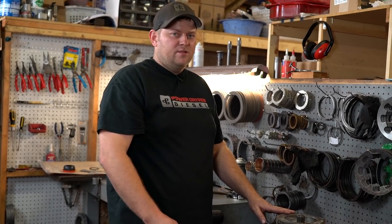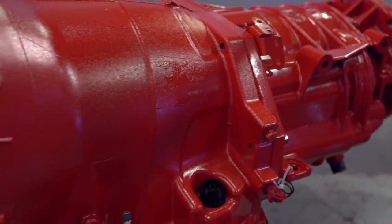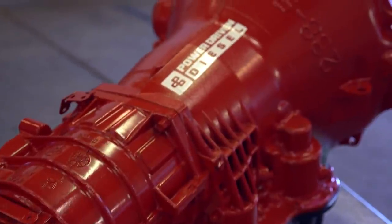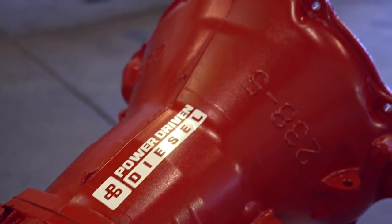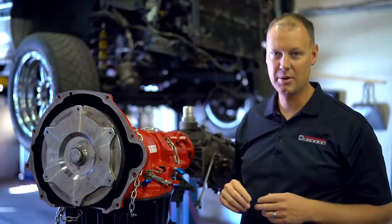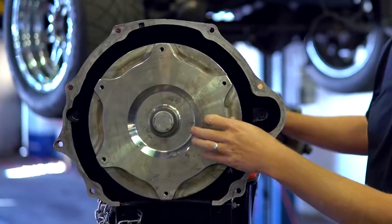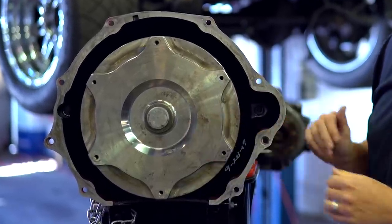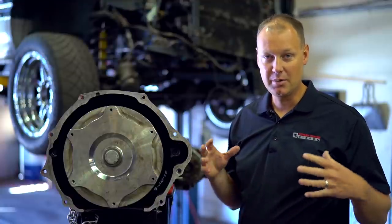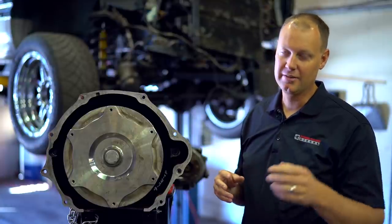Now the assembly is complete — this is off to paint. One thing I cannot stress enough to people is to match your torque converter with your turbo system. This particular transmission has a quad disc V10 stall torque converter from DPC. This works really well with larger turbos on the street and really helps get your turbo spooled faster, making a large turbo much more street friendly when you get the right converter.